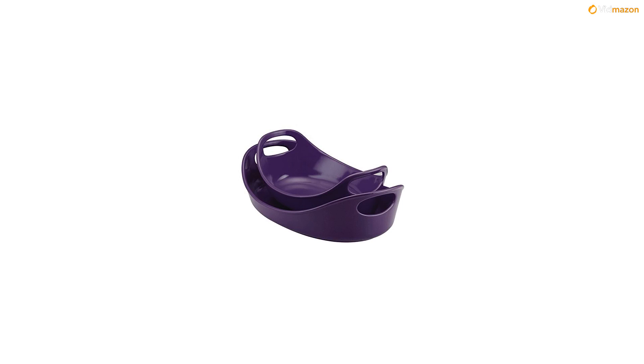These bakers are an extension of the bold, clever style Rachel Ray has already brought to cookware and dinnerware — bright colors, unique shapes, and durable materials in versatile pieces that everyone will appreciate.